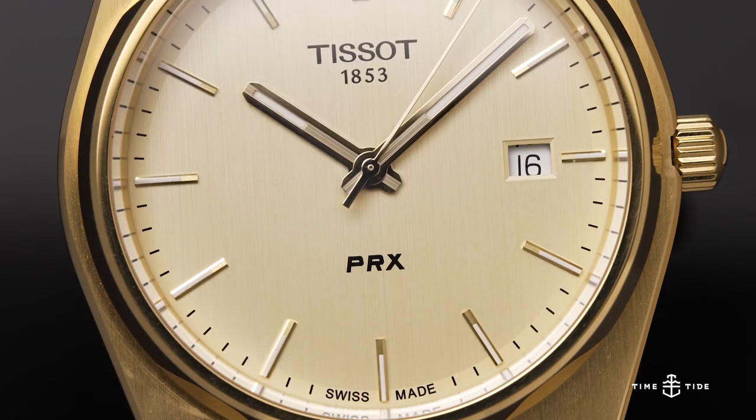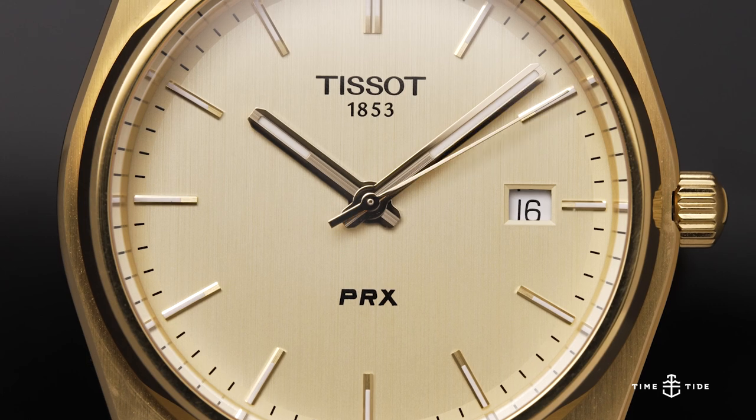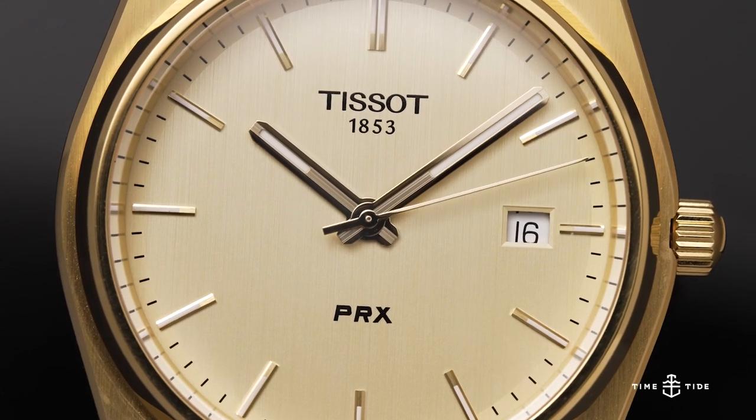Alrighty, so this is my first solo performance on the famous Time and Tide office couch wearing the PRX — a watch synonymous with me and almost how I came into this position. The reason why we're reviewing this beauty here today is that my colleague Matt actually bought it a couple of days ago.